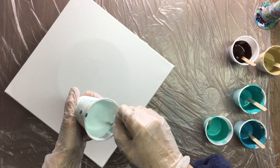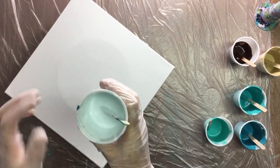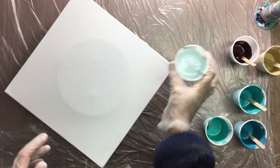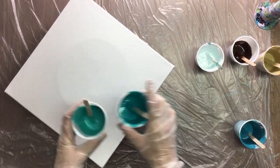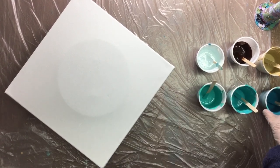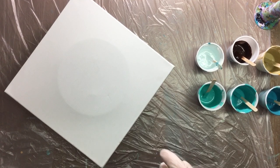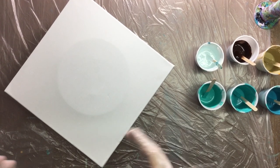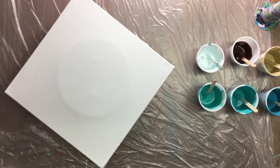The white isn't totally white — it has a sort of light blue hue to it, which is okay. Then I have three colors of turquoise, and I need to add some silicone because it's been standing here for a couple of hours and may need a little more.